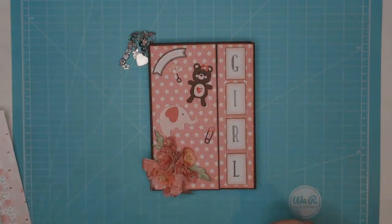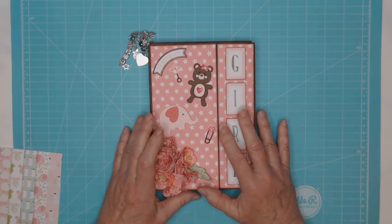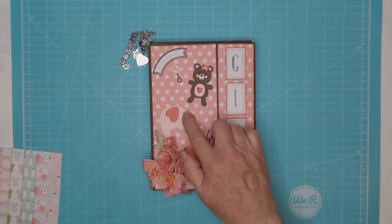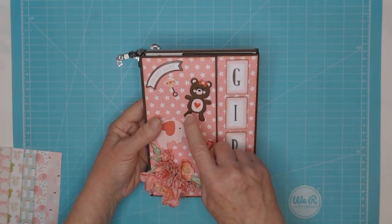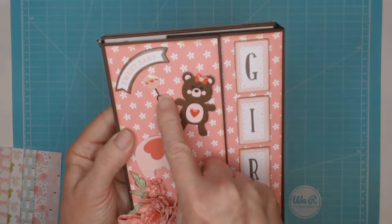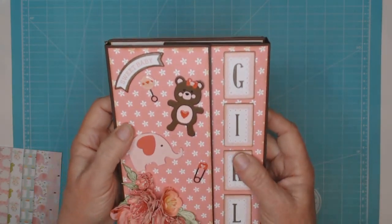With this collection I bought the paper pack, an ephemera pack, some cardstock stickers, enamel shapes, and I have a whole bunch of stuff left that I haven't even used. I also purchased the cute die cut set, which has a cute little teddy bear, a cute elephant, and a little rattle. I put some Nouveau Glaze on some of these pieces, and there's a cute little safety pin — just a darling collection.